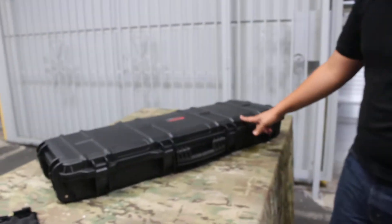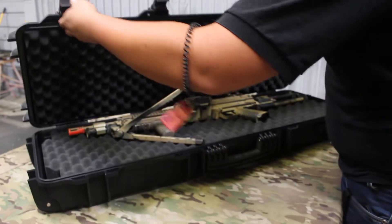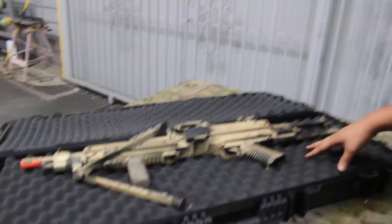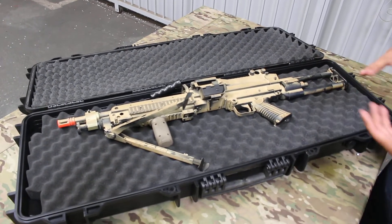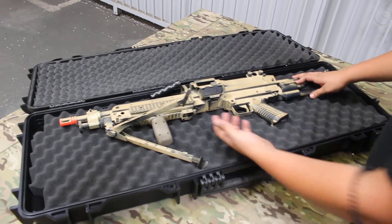Moving on to the rifle case, I stuffed Jacob's .249 in here, and I don't know if you guys have ever messed around with the .249, but it's not a small gun by any means. It can fit that no problem, as well as a few more M4 mags. The box mag wouldn't fit unfortunately because it was just too wide, but nonetheless you can still fit a full size .249 in here.